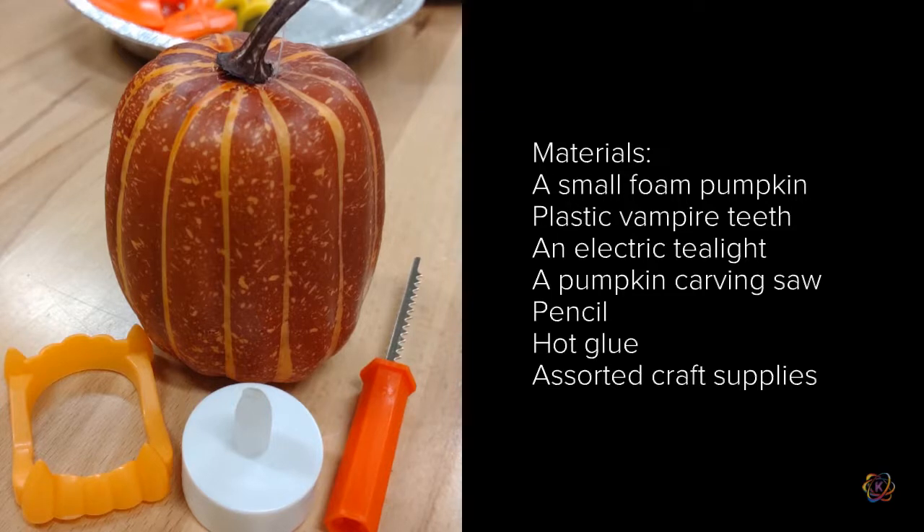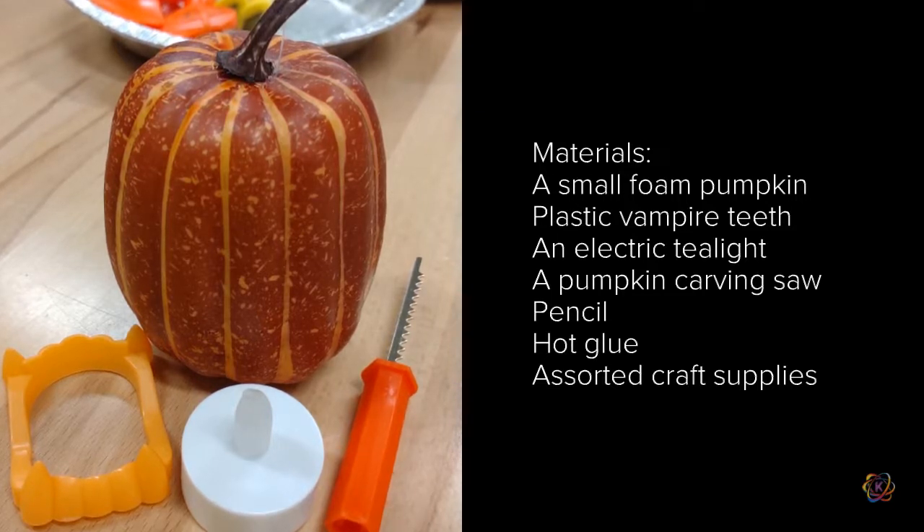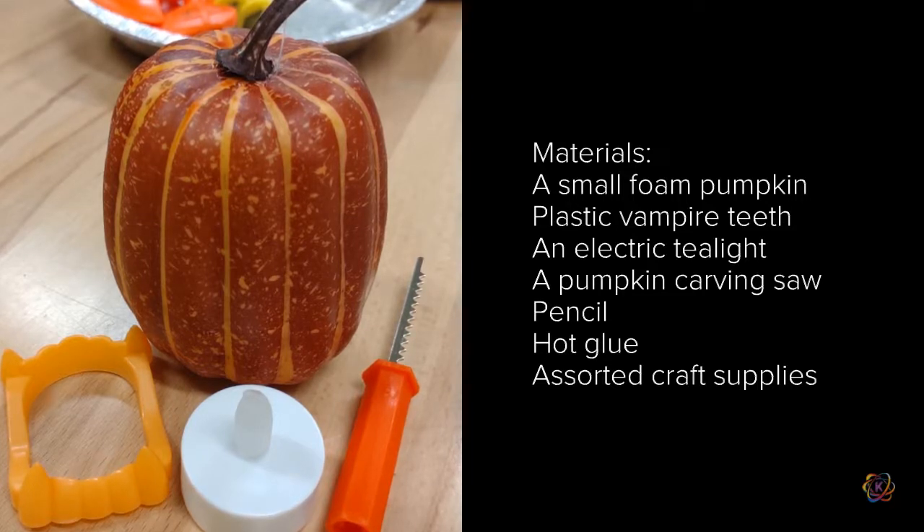For carving, you can use a pumpkin carving saw that they sell in kits, you can use a canary cutter meant for cardboard, or you can use an exacto knife or box cutter if you feel safe doing so.